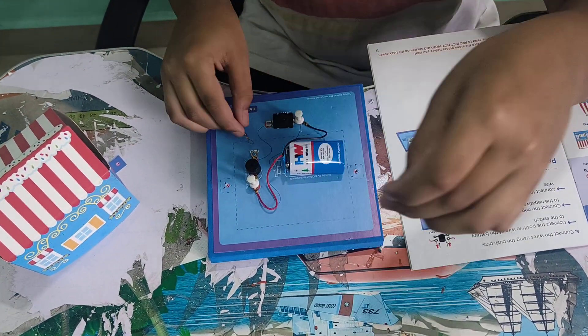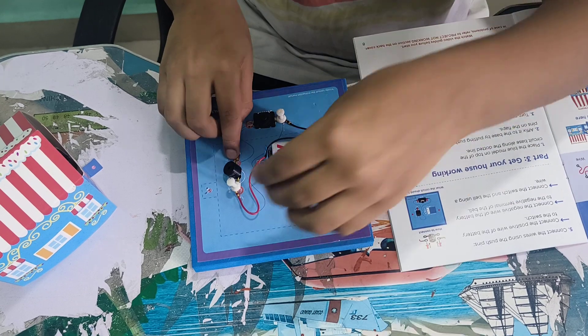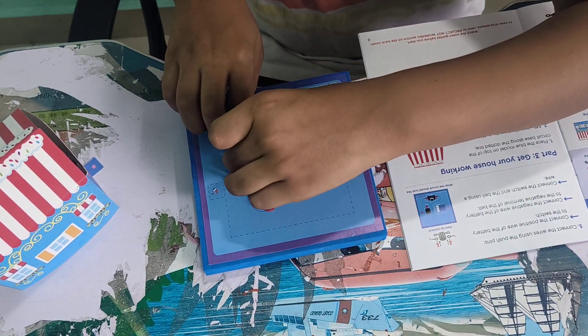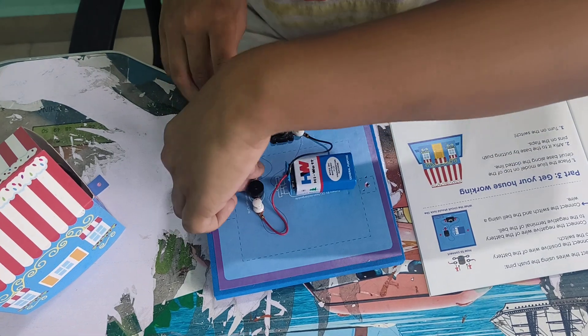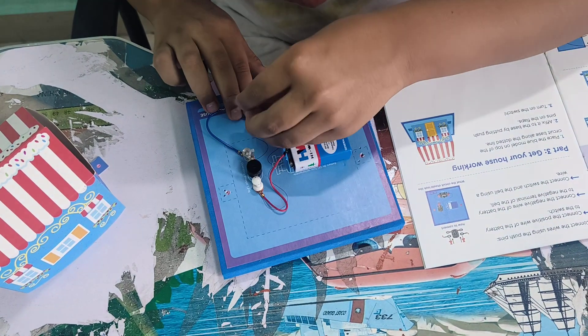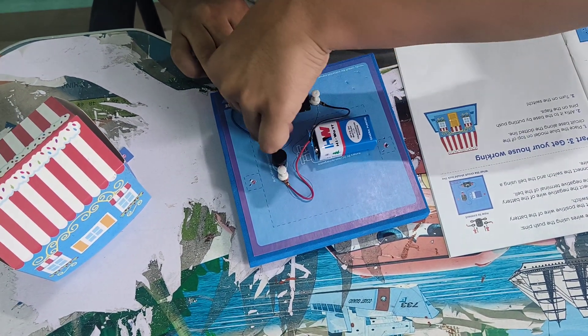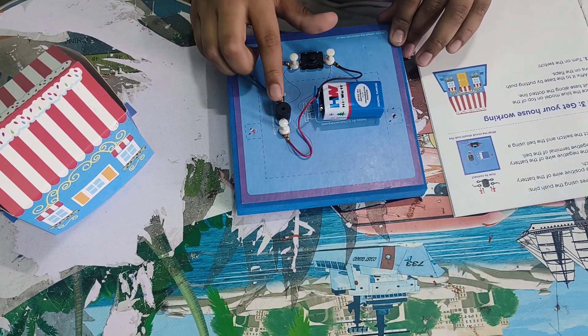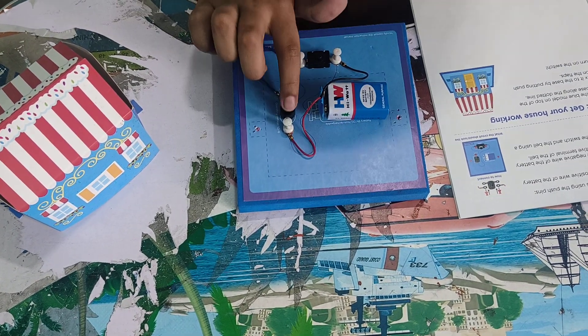Take the extra wire and keep it over here, then take this one and keep it over here, and this one over here as well. Now this is the complete circuit. Let's check it — the sound should come from this bell.